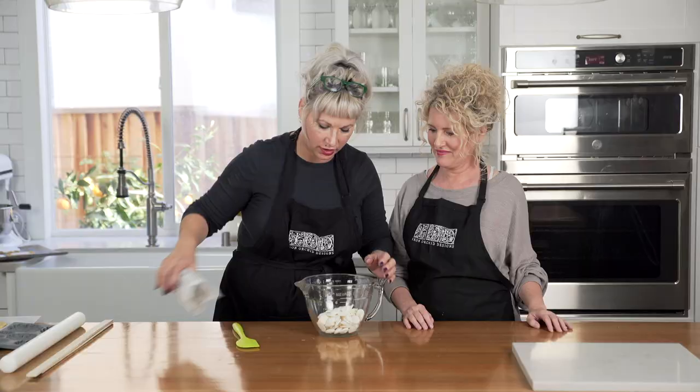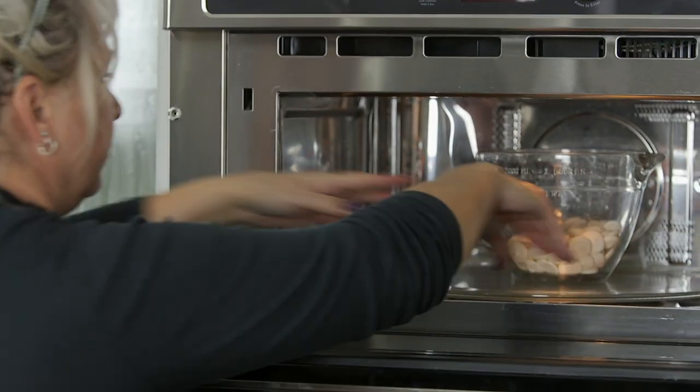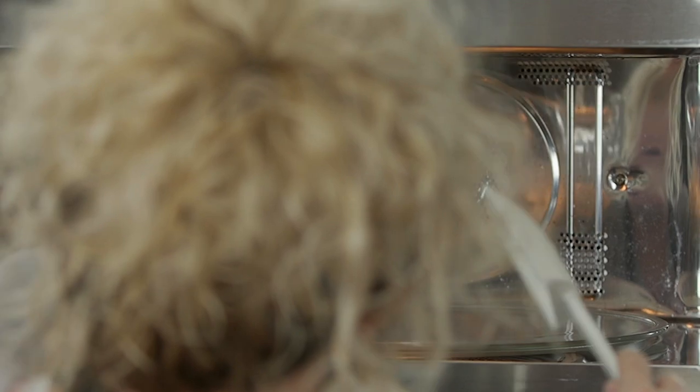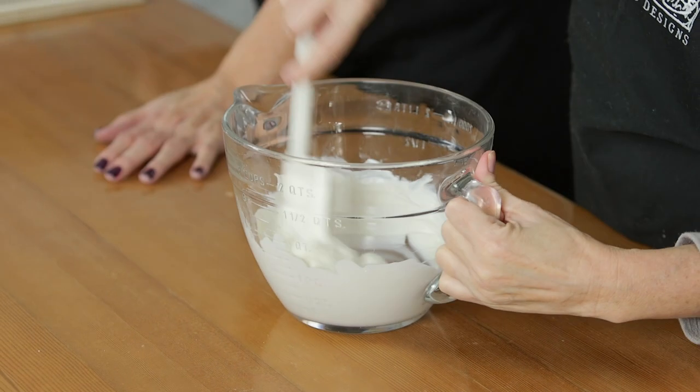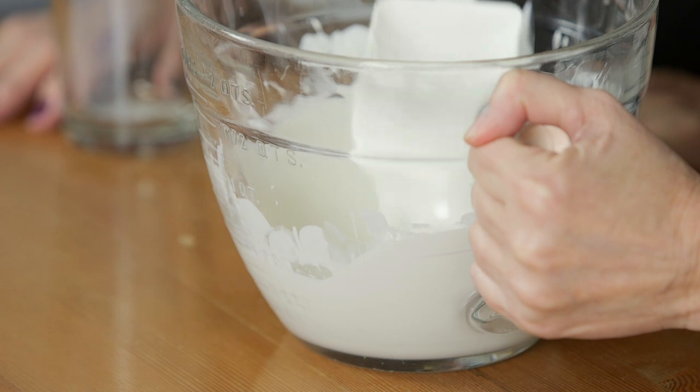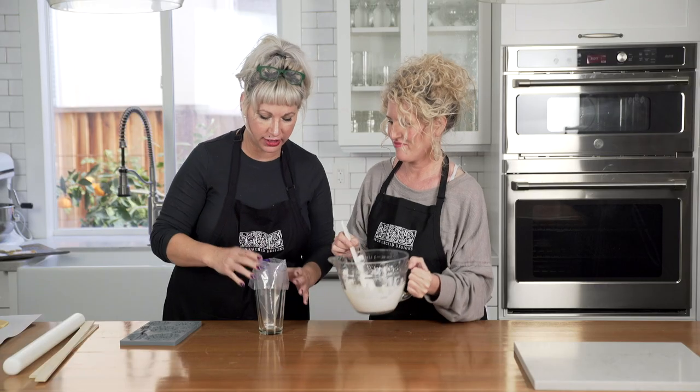Now one of the fun parts — we are going to take these chocolate-style melts in white and melt them. We're just going to use the microwave, following the instructions. I like to check it at about 30-second intervals and give it a stir, depending on how hot your microwave gets. You want to make sure it's super silky smooth with no lumps — those little lumps will cause problems.